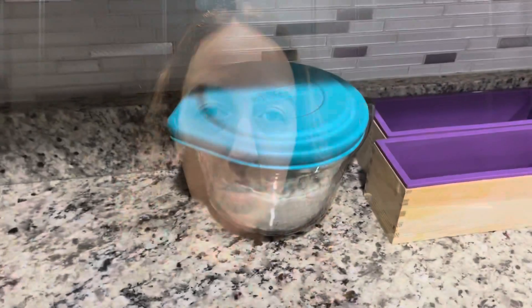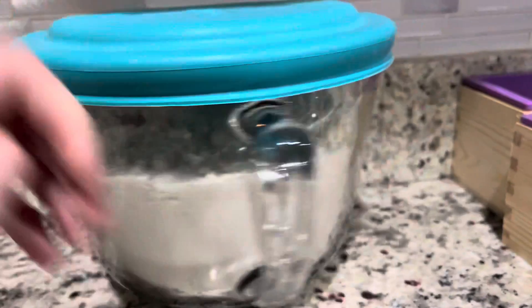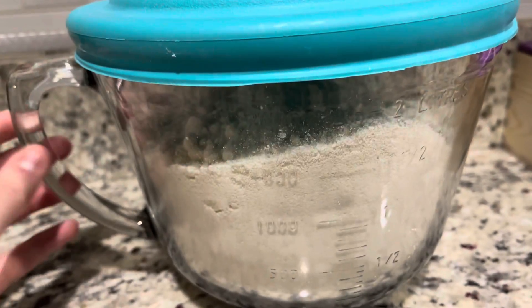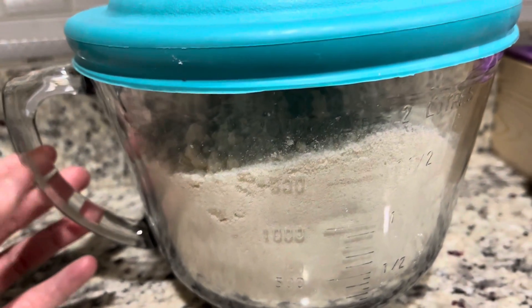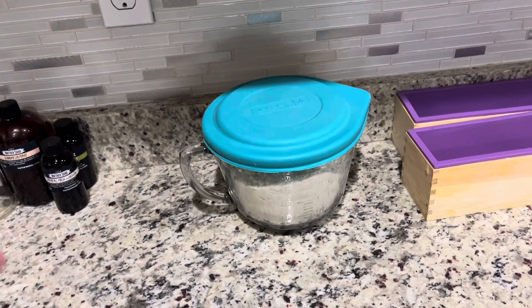I'm obviously not going to send crumbly bath bombs out to people, so what I did — I crushed them all. I told myself at first, well I'll just have a lot of bath dust to use for myself, but then I thought, why don't I just break them up and make little bath dust bombs or bath dust bags out of them? That'll be a new product for me. I'll feel a lot more comfortable and confident keeping that product in stock all year long, because with the cocoa butter in them, during the summer months they get squishy and hot.